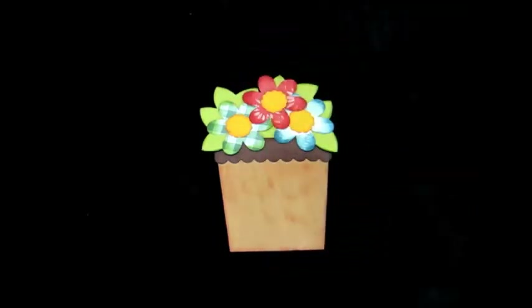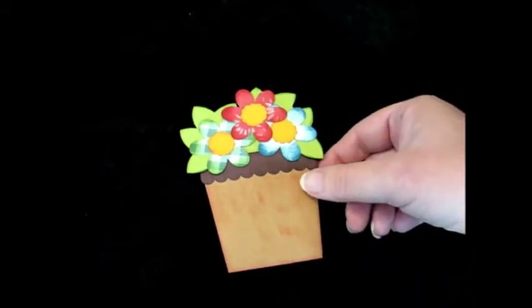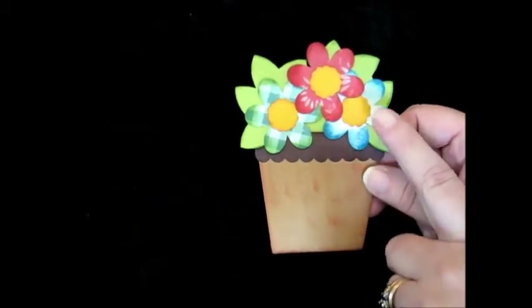So I went to the Silhouette online store and this shape is in that store. It's 99 cents and I bought that and it comes with the card base and the pullouts and the flowers that go on the top.